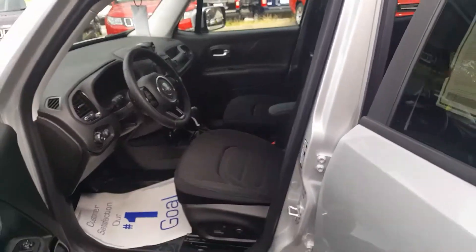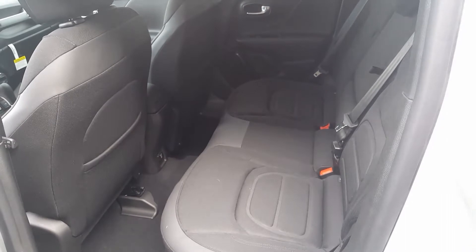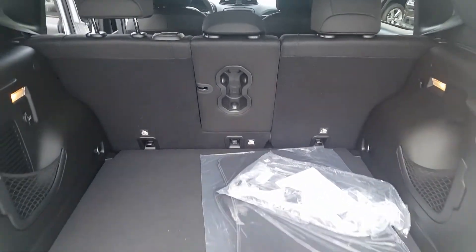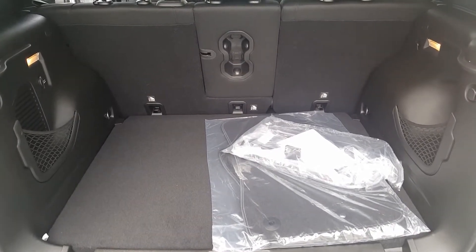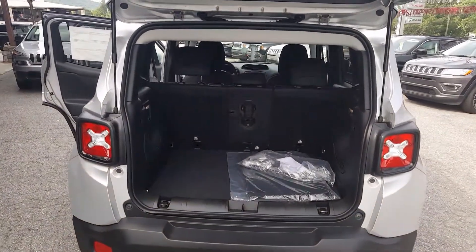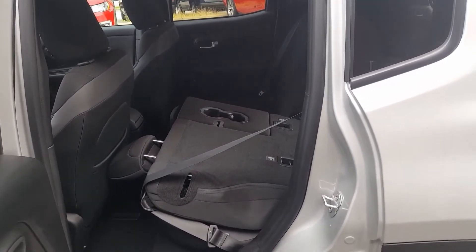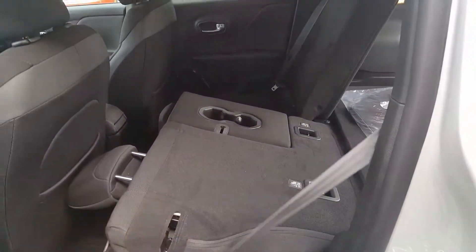I'm just going to show you the front there and give you a little shot of the back seat here. And I'm going to pop the lift gate as well. Here is the back lift gate space. Those back seats do fold down — I can show you that. Here it is with the back seats folded down. I've got one down and one up just to give you guys a shot there.